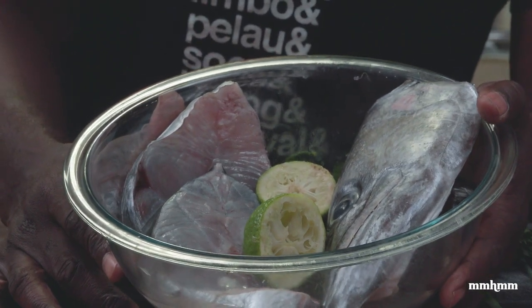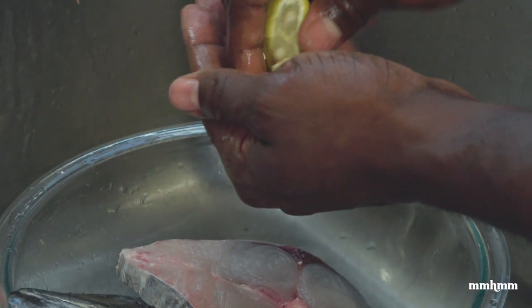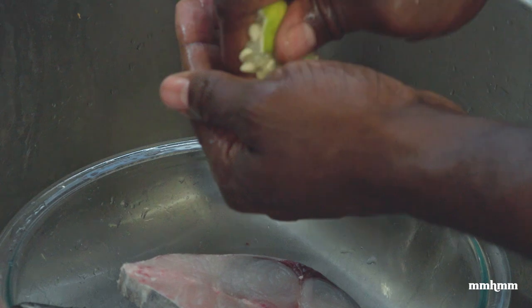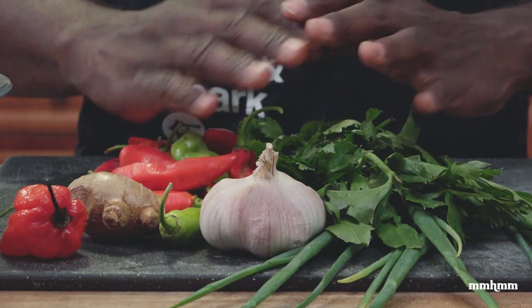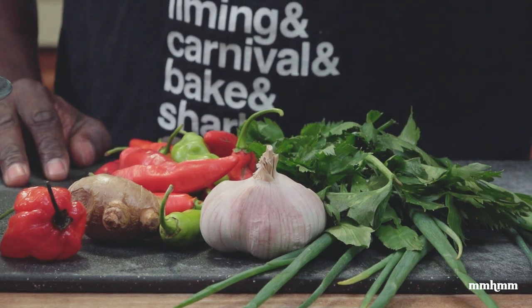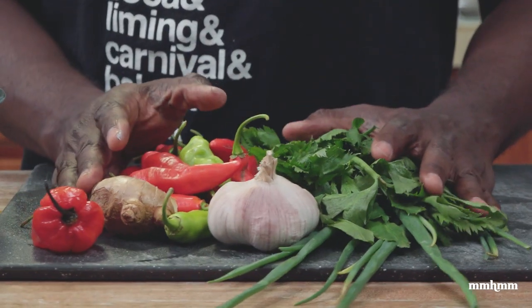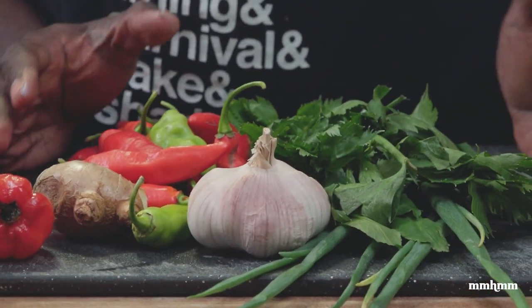After buying the fish in the market you want to wash and clean it, give it a good rinse, then lime it up with some lime. Now you're gonna season it, and I have the usual suspects. If you've been watching this channel long enough, you'll know I don't really cook with green seasoning, but when I'm seasoning my fish I like to make my green seasoning fresh.